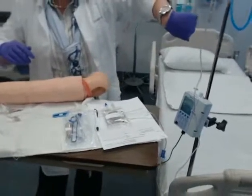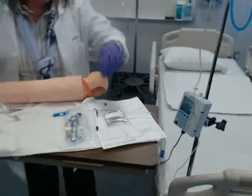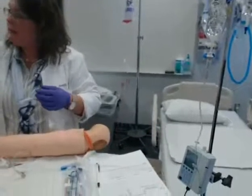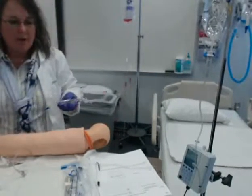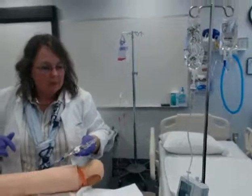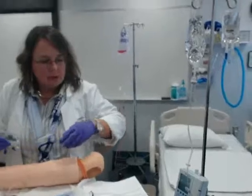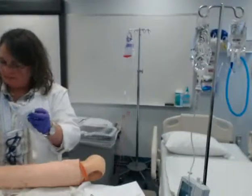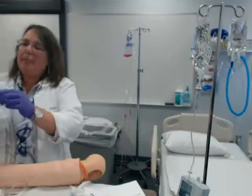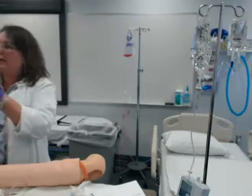I'm going to set my pump — you guys don't have to worry about pumps yet. We're going to let you play with them in clinical; we'll talk about it in a couple of weeks. For my normal saline over 6 hours, I'm setting that at 83 mL per hour. So that's going — it's infusing. I'm going to open my clamp.